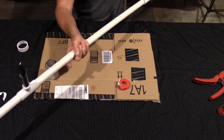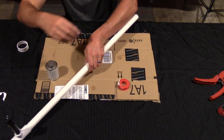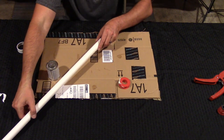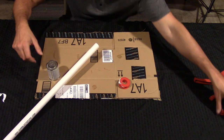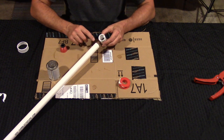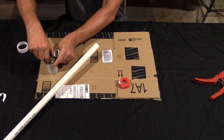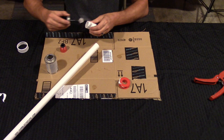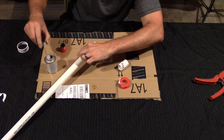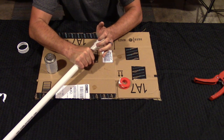On the other end, we're going to take our 3/4 inch coupler with the threaded end. Make sure when you glue this that you don't glue the threaded end — glue the smooth end only. Apply the cement, then apply it around the pipe end, close it off, push it in, and do another one minute count.